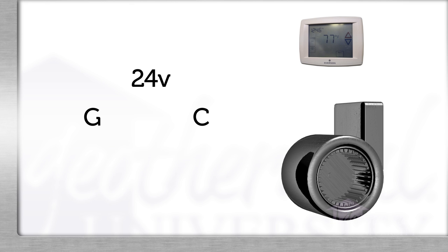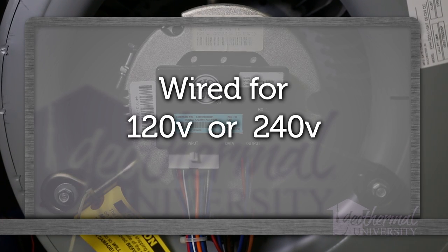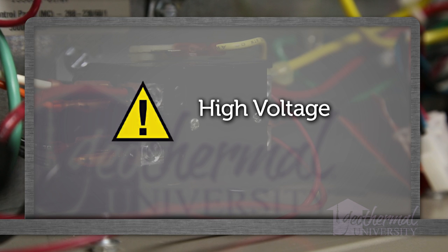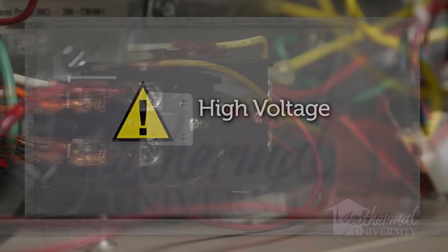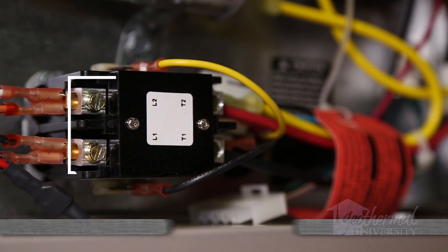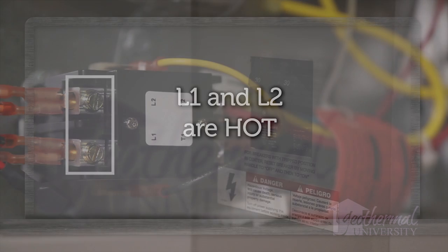The next step is to confirm we have high voltage. ECM motors are universal voltage and wired for either 120 or 240 volt operation. In this instance, we are troubleshooting a 240 volt system. Caution: the high voltage power for an ECM motor is wired direct and unbroken. It is important that power be disconnected when working near high voltage connections. L1 and L2 are hot — live wires all the way to the motor unless the breaker is off.